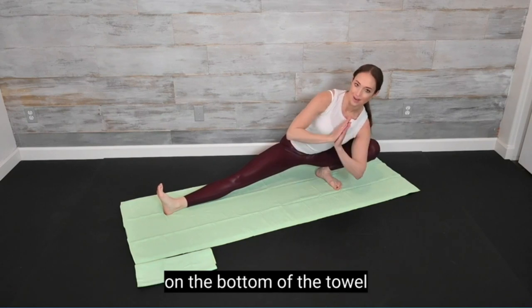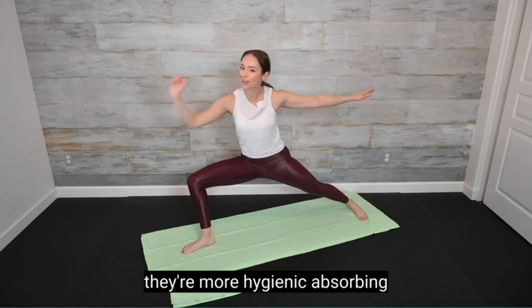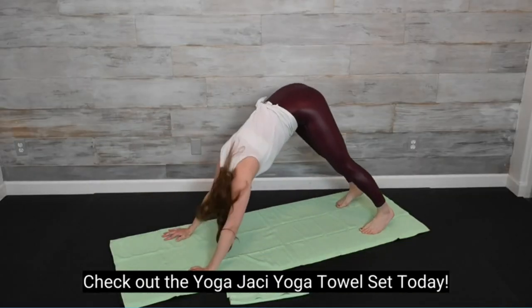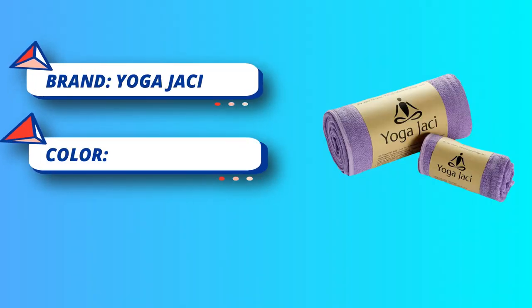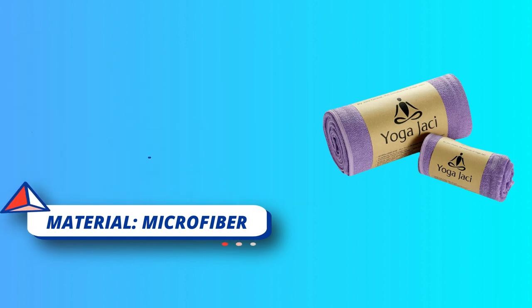Mat size: 24x72 inches long skidless hot yoga mat towel is to cover the majority of standard length mats. 24x15 inches long hand towel is to keep sweat away from your body. Quick dry, excellent super soft 100% premium microfiber material, high quality edge stitching, machine washable.